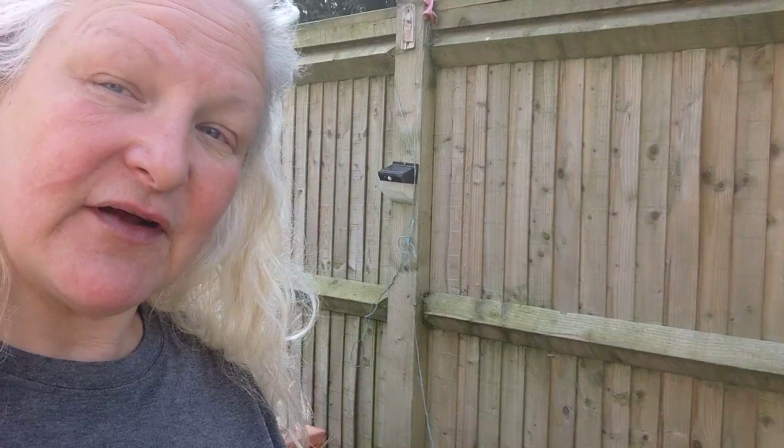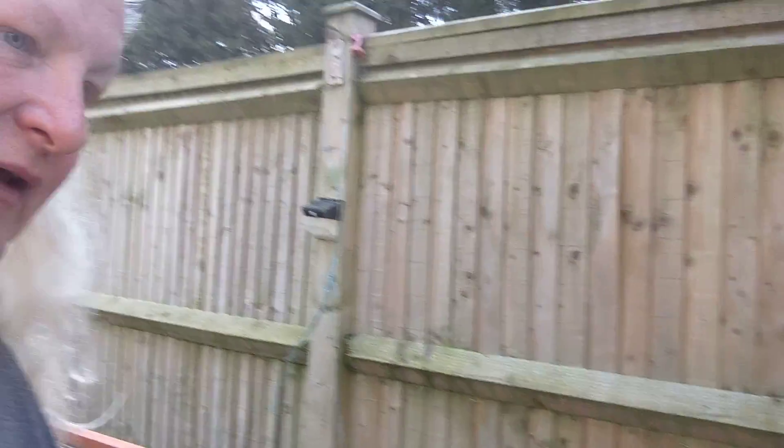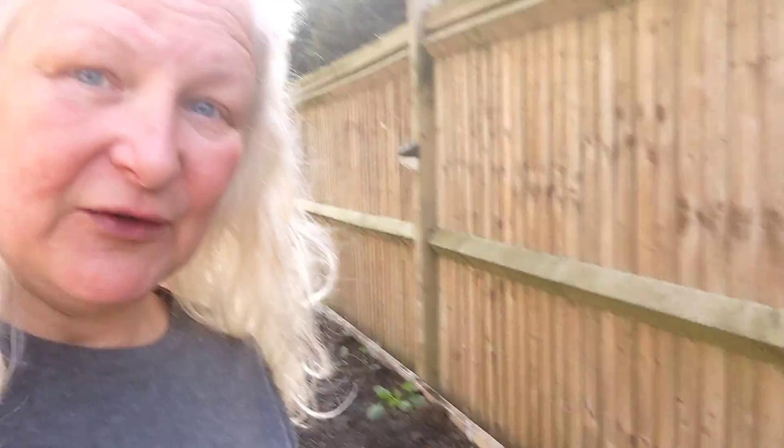I've already started this morning on my Brussels sprouts. You need to wait until Brussels have got about eight leaves before planting them out. Most of mine did — maybe I could have waited another week, but I haven't got the time next weekend and I don't want them stuck in the conservatory until then. I'm taking a risk; I've kept some back just in case any of these fail.